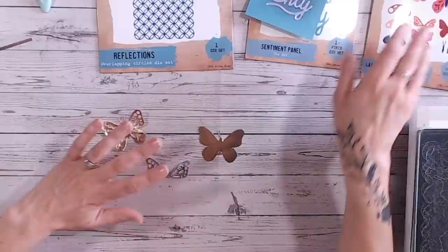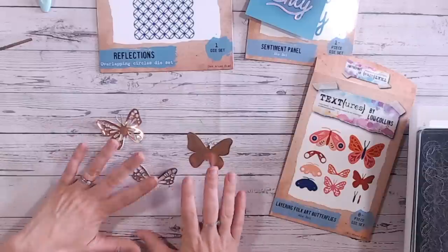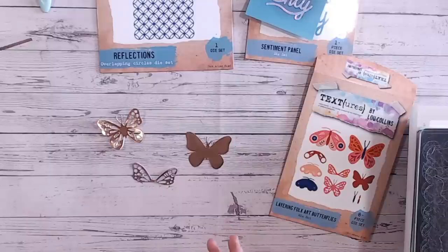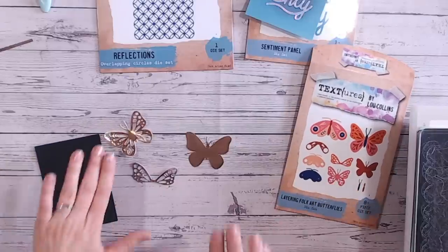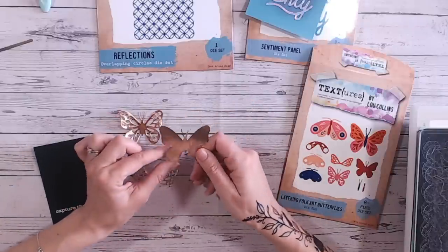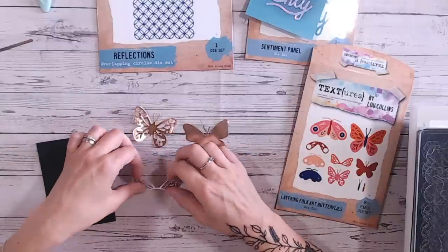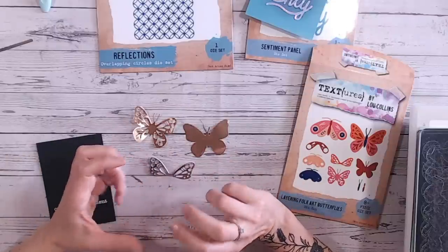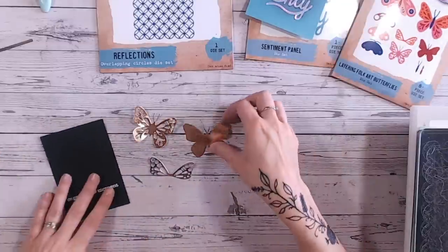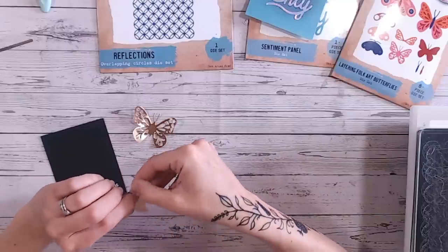The butterflies I said I would focus on a bit more — these are my Textures Floral Folk Art layering butterflies. There are two different styles in the pack and each one has a couple of different shapes with a few different layers and then the body as well. I'm going onto black cardstock with these. I've cut one from a mirrored foiled paper because I didn't have the rose gold in cardstock — thankfully this one has an adhesive backing so that's nice and easy. The next layer is a gold mirror card and the next layer is a silver mirror card. I'm mixing up my metallics and I just think it looks absolutely beautiful — mixed metallics on a nice dark background that doesn't detract from those colours.